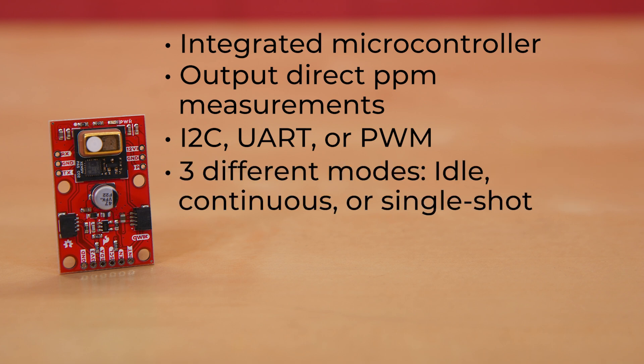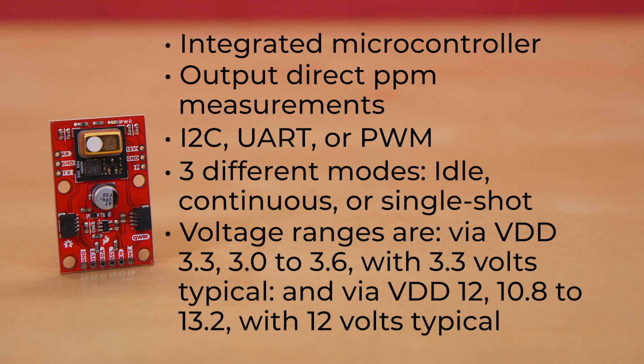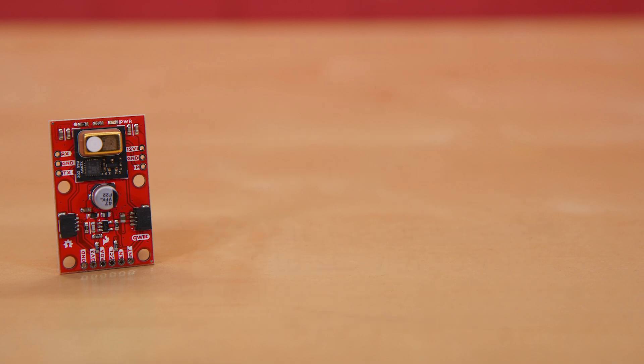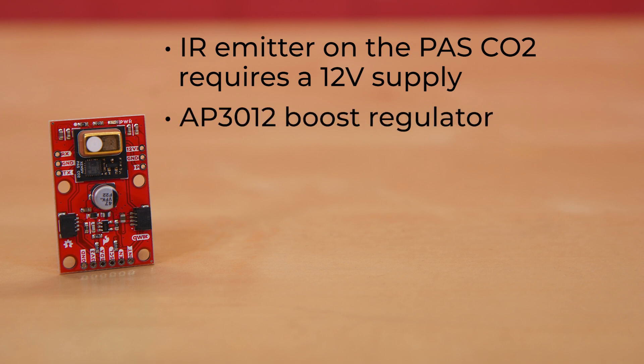It can operate in three different modes: idle, continuous, or single shot. Its voltage ranges are via VDD 3.3 — 3.0 to 3.6 volts with 3.3 volts typical — and via VDD 12, 10.8 to 13.2 volts with 12 volts typical. The IR emitter on the PAS-CO2 requires a 12-volt supply, so we've included an AP3012 boost regulator on the board.